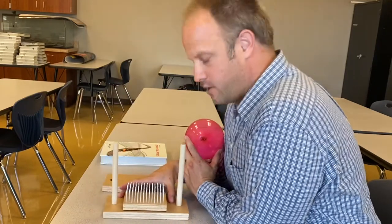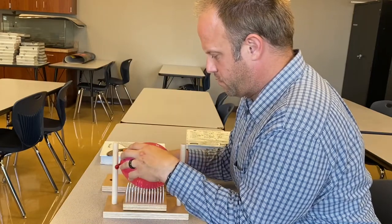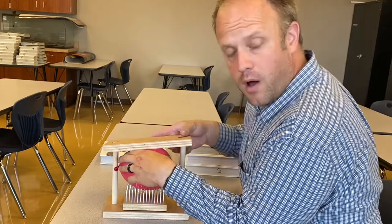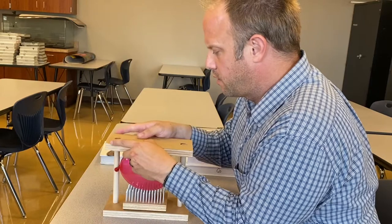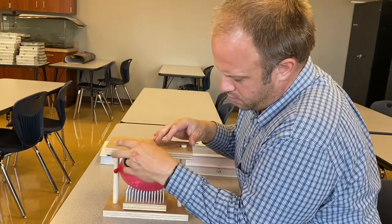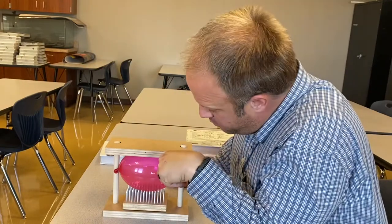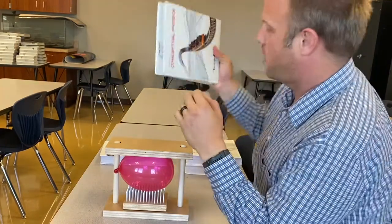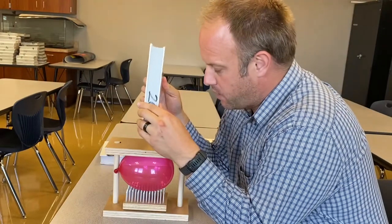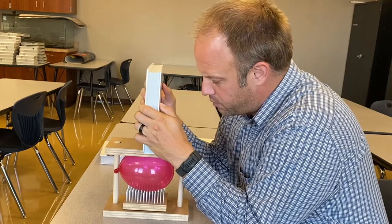Let's see if I can get this centered. Hopefully it doesn't pop before I have any books on there — I'm gonna use books as weights. I don't know if you can see it on the video, but I can kind of see the nail protruding into the surface of the balloon. So let's try one first. I'm gonna try to keep the weight centered so that it distributes the force equally across the balloon, across the block at least.